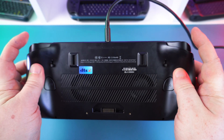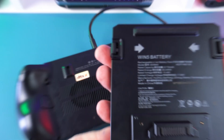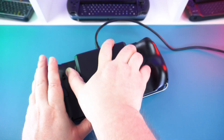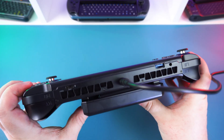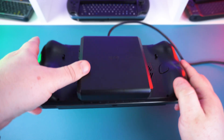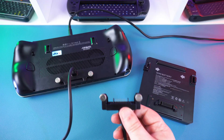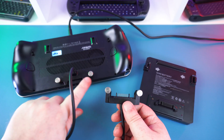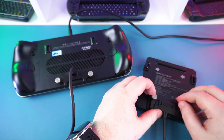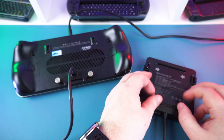The back has two small switches which change the analog triggers between analog and switch-style input — great for racing games and first-person shooters respectively. In the middle are two areas where the battery latches on, and below is the battery connector. The battery connects by holding the two buttons on either side, attaching it to the back, then releasing the buttons to lock into place. You can also use a connection cable secured via two screws on either side to prevent accidental disconnections.